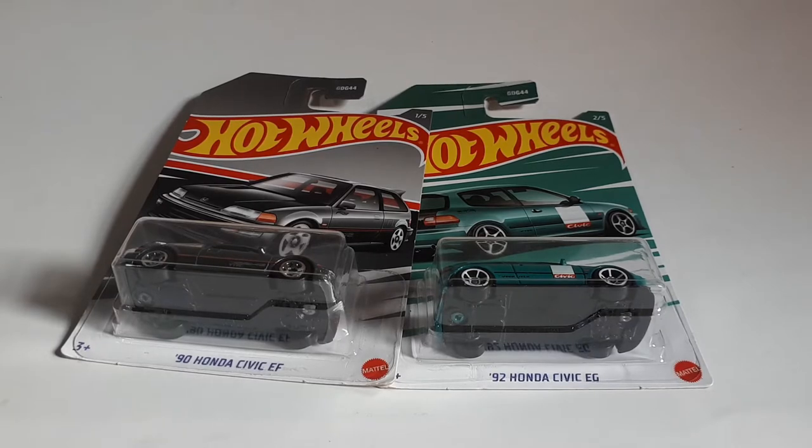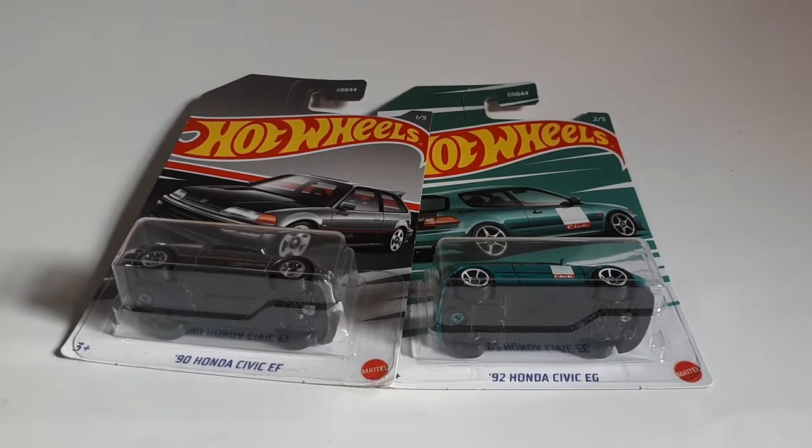Halo Minimania, it's unboxing and review time. Kali ini saya punya 2 D-Cast keluaran dari Hot Wheels. Untuk serinya sendiri, ini adalah seri Honda tahun 2022.